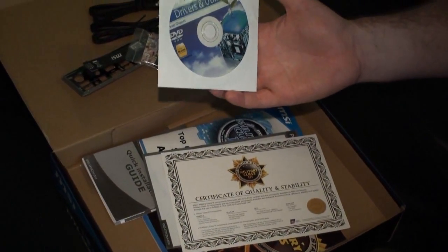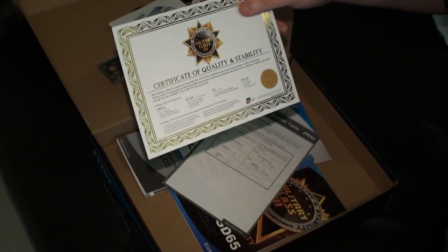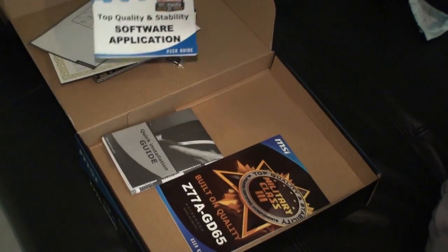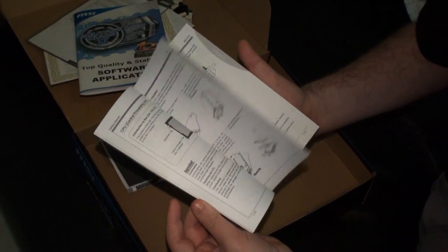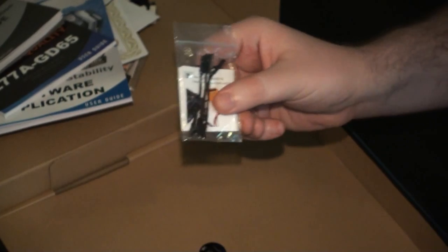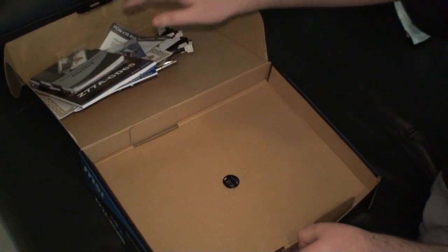Driver and Utilities DVDs as you can see here. This is the Certificate of Quality and Stability for the Military Class 3 boards, which of course this board is one of them — a nice little certificate you get with the board. PCIe X16 slots support table, nothing too exciting there. This is the user guide for software and the user guide for the motherboard, plenty of detail in here. And this is just a quick installation guide. These are the voltage checkpoints — you can plug these in to quickly get access to certain voltages of the board.